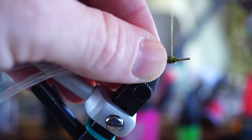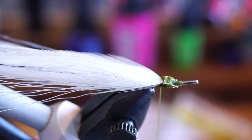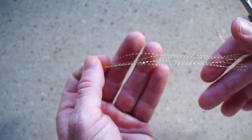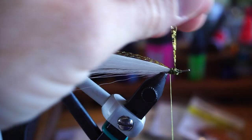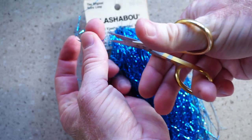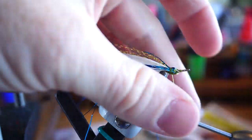Now do the same thing for the feather on the other side, then try to tie one feather in on top as well. Trim off a half a dozen or so gold crystal flash and tie the flash on top of the fly with it sticking out just past the tail feathers. Pull the forward-facing fibers rearward and tie them down as well. Do the same thing with three to four strands of blue flashabou, but tie in on each side of the fly, not on top.